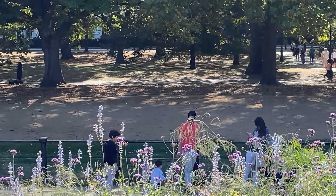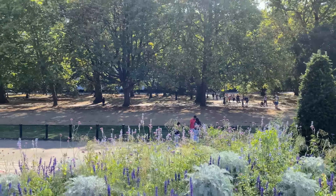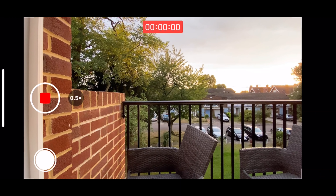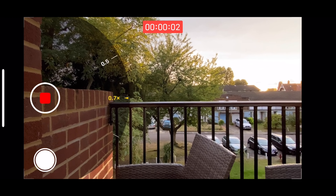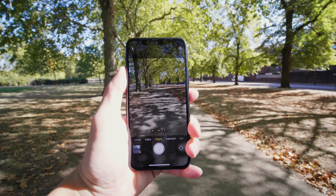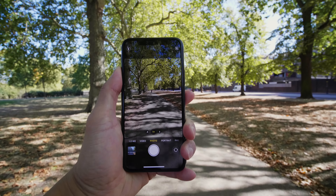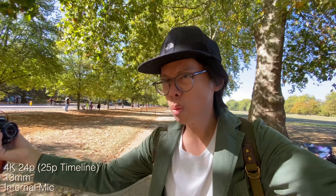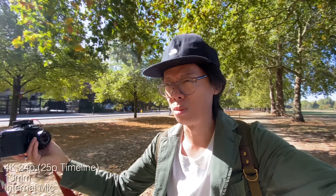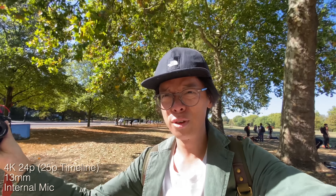I said mostly smooth — in certain lighting you can notice a shift in color when you zoom into the next focal length. There's parallax error too, more noticeable on close-up subjects, because each lens is in a different position. In 4K 24 and 30p you can zoom through the entire range, but in 4K 60p you're limited to going from one focal length to the next. The new wide lens makes it useful for vloggers — even without OIS it looks pretty stable, and at 13mm I don't think stabilisation is as critical.